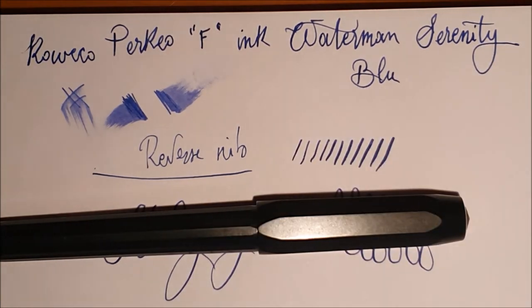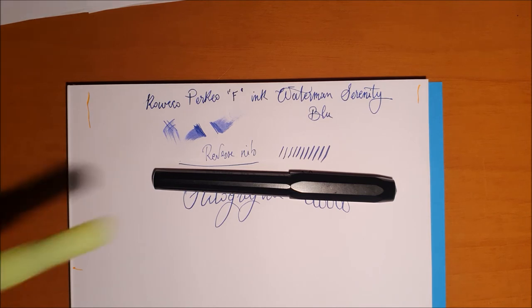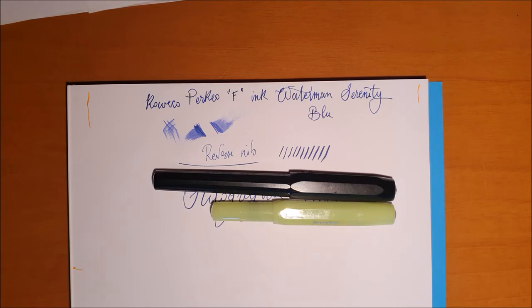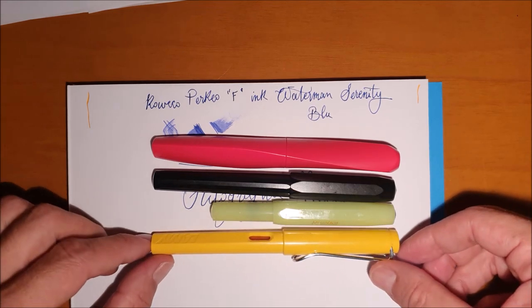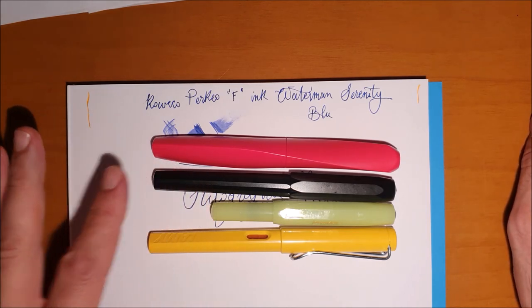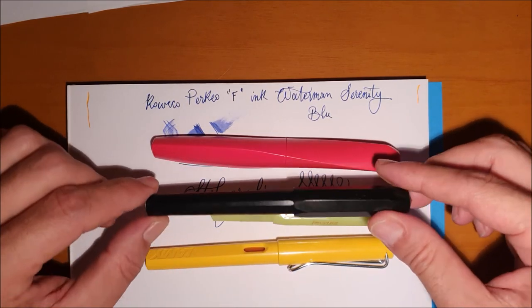È una penna che costa meno della Sport — esteticamente forse meno piacevole, anzi sicuramente meno piacevole della Sport. Andiamo a vedere un confronto: questa è la Sport, questa è la Pelikan Twist, e questa è la Lamy Safari. Tutta questa parte in più sulla Perkeo ci permette di alloggiare un converter standard — non quelli proprietari di Kaweco — oppure due cartucce, o anche le cartucce lunghe: io utilizzo quelle di Waterman.